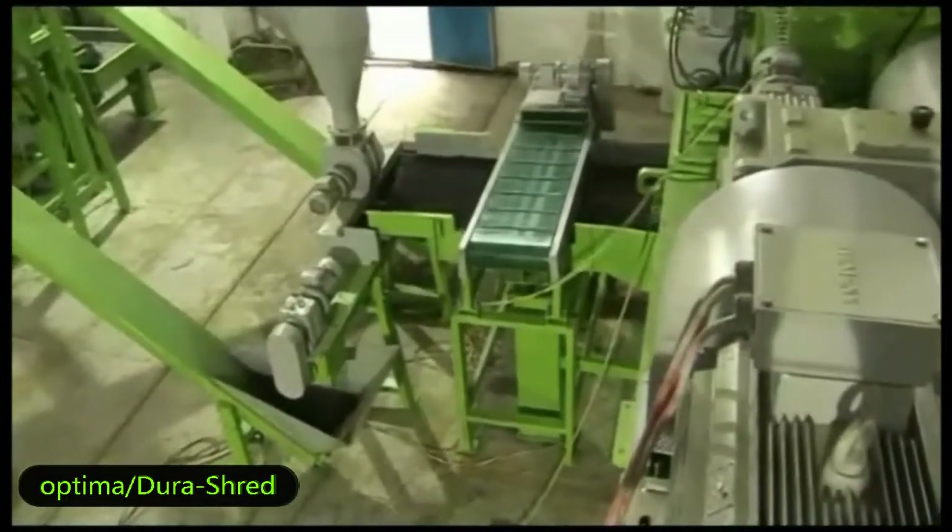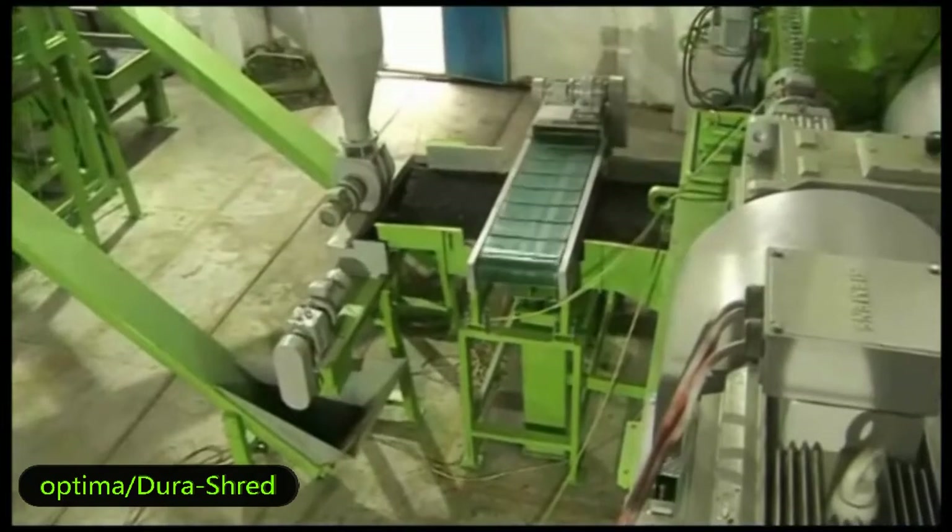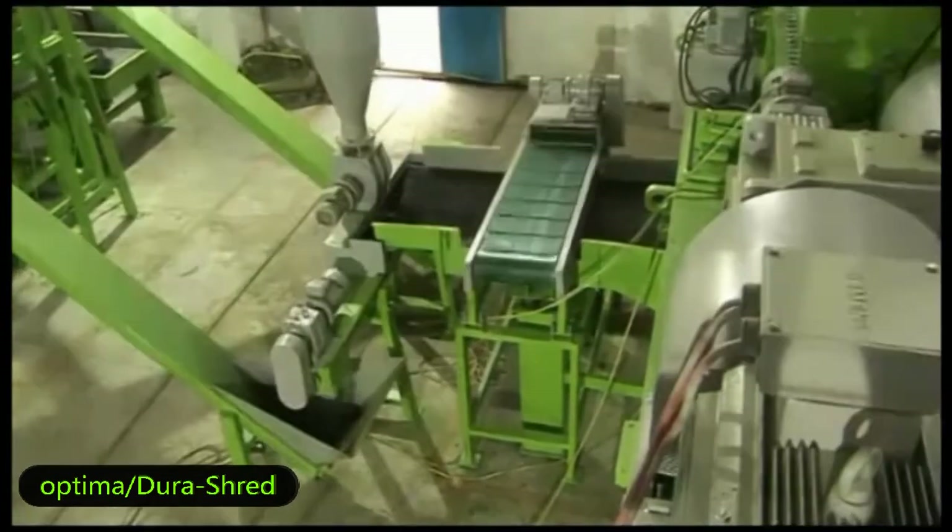Those TDF chips now go into the granulator. This machine can separate the steel wire and rubber. The vibratory conveyor keeps the wire and rubber separate and moves them forward.